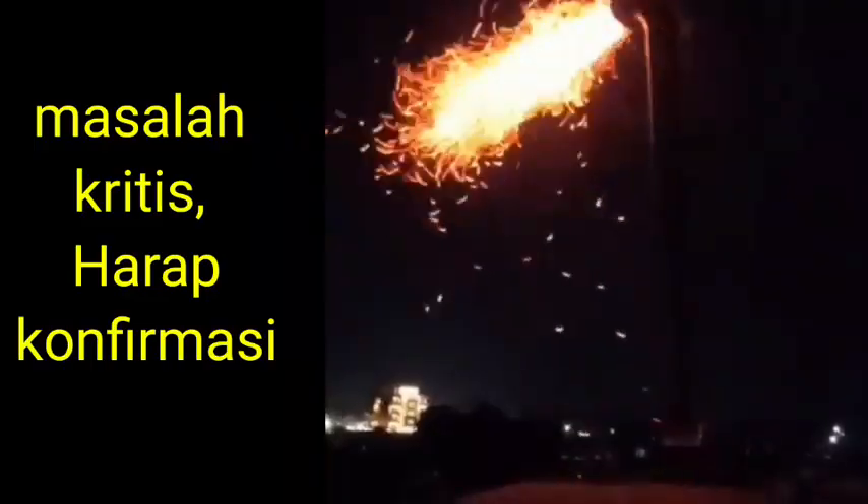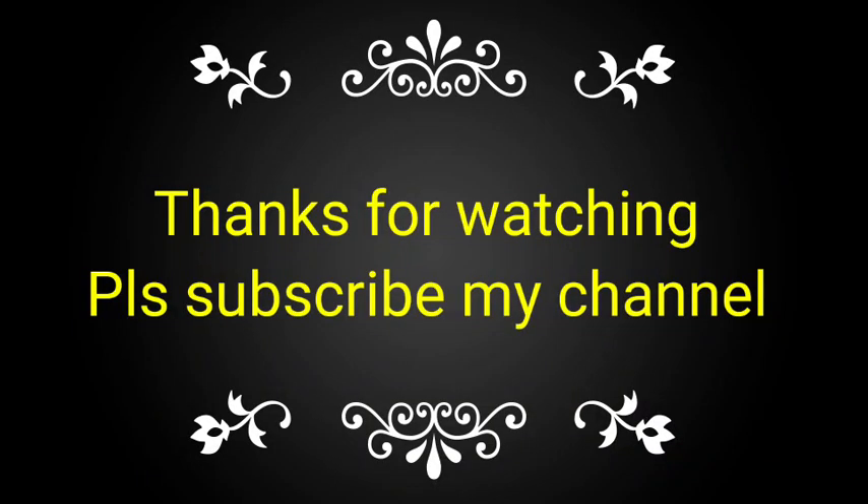If you like this video, please subscribe to my channel and share it with your friends, colleagues, and technicians for taking knowledge.